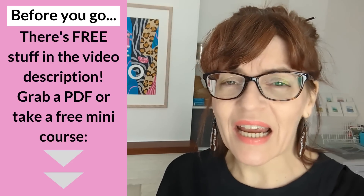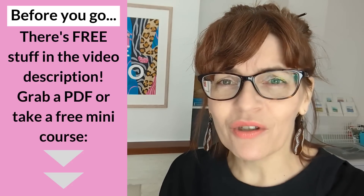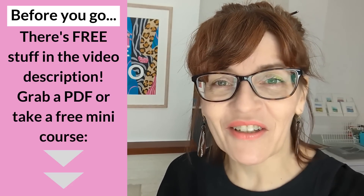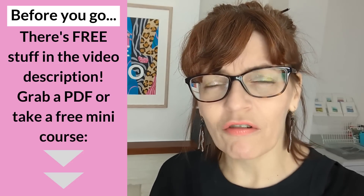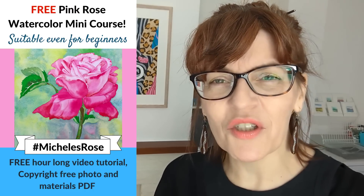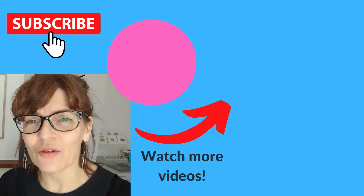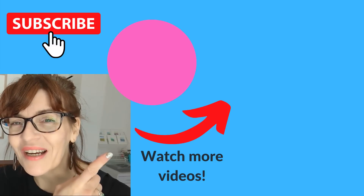Do let me know what you found most interesting about today's video - understanding how you feel really helps me plan the content on this channel. Drawing videos have been hugely popular here, much to my surprise, as I only came on YouTube to teach watercolor painting. Let me know what other drawing videos you'd like to see. Don't forget I have a whole drawing playlist to explore, and in the video description there's free downloadable guides and even a free watercolor painting course. If you've enjoyed this video, check out my 20 Fast Drawing Tips video - my most popular drawing video ever.